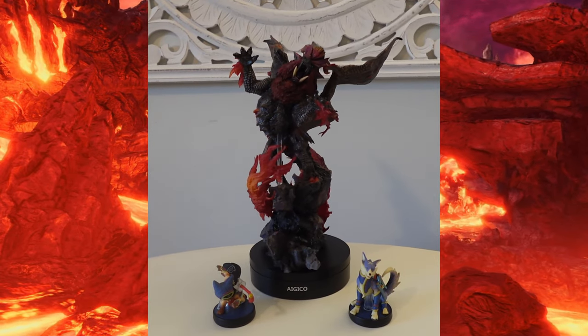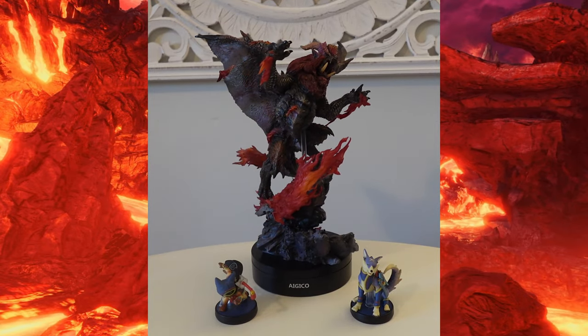If you guys want to pick up this figure yourself, I'll leave links below. This is AJ and Ari, thank you guys for watching the video. Take care.